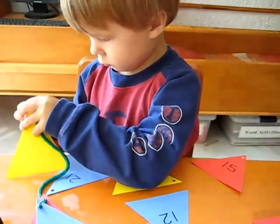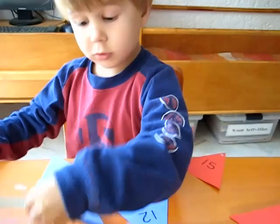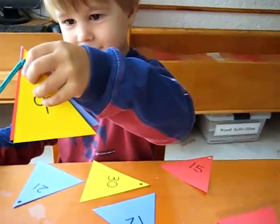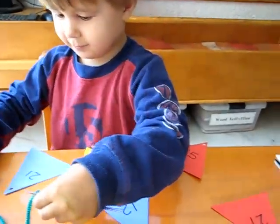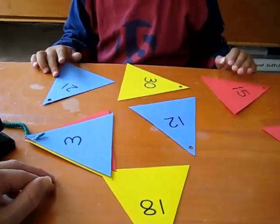This is a good counting by three practice, or skip counting. It's going to be a nice necklace, Alvin. Three, six, nine, twelve.